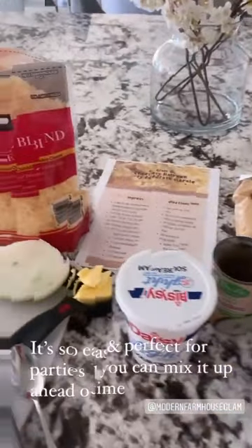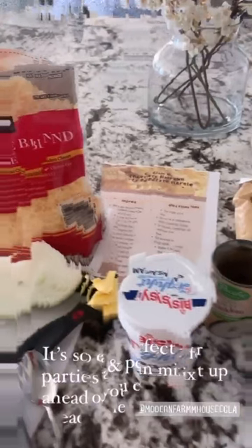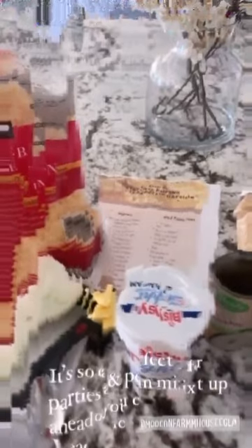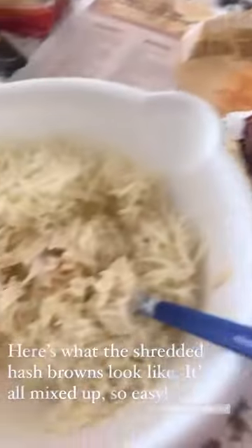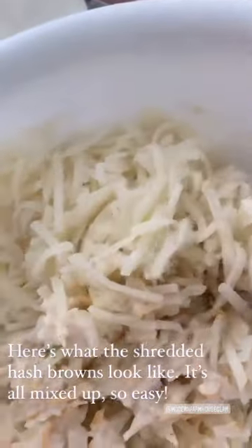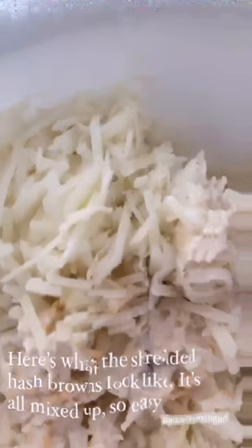It's such a great recipe at parties, really easy, and you can also do it ahead of time and then just bake it right whenever people are gonna be getting there. In case you've never bought these before, here is what the Trader Joe's shredded hash browns look like. And then we're just gonna give this all a really good stir.